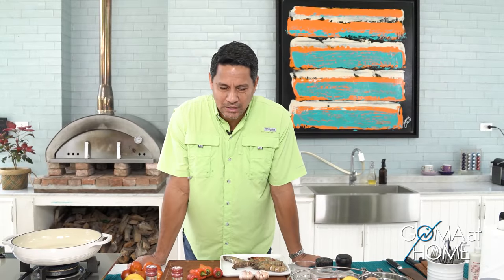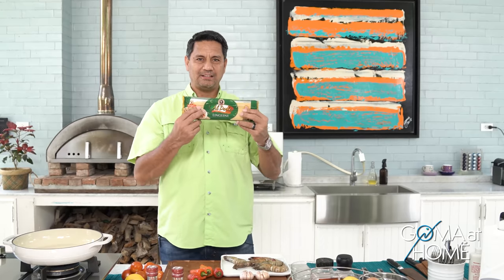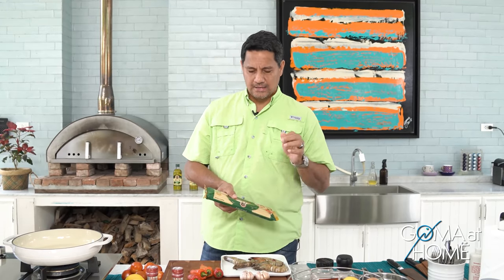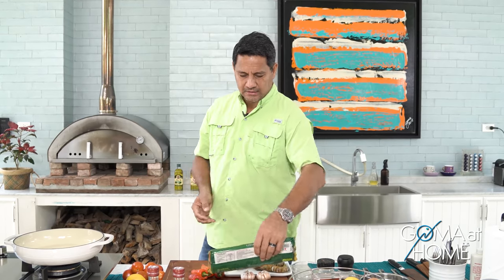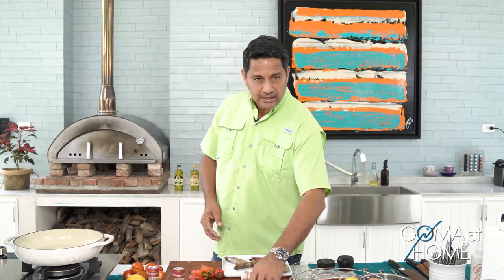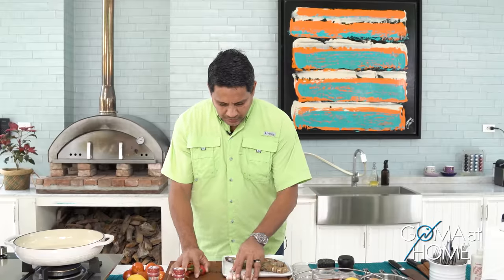Hello everyone and welcome to Goma at Home. Today we are preparing linguine — in Italian it means 'small tongues.' It's flat and usually cooked with seafood, and linguine originated in the Liguria region of Italy.